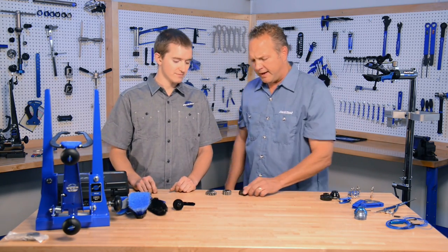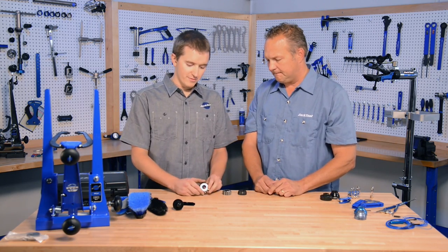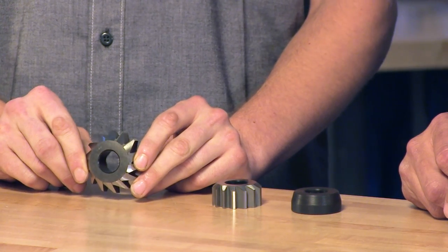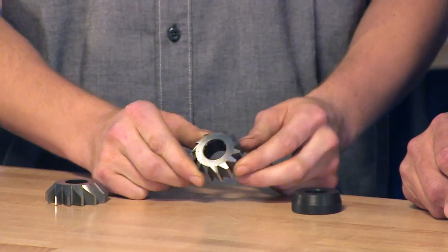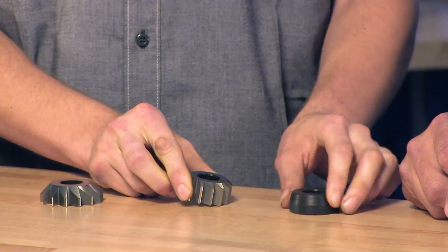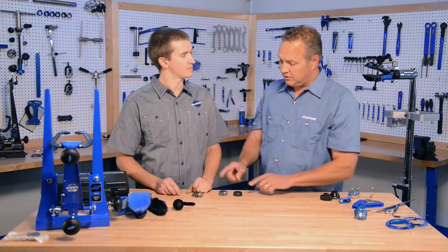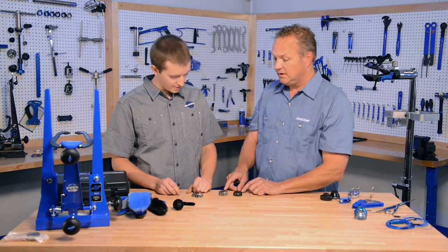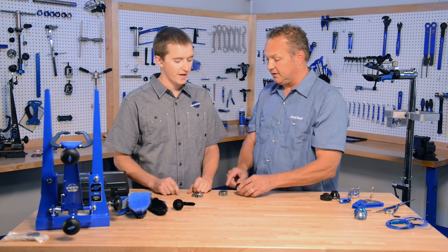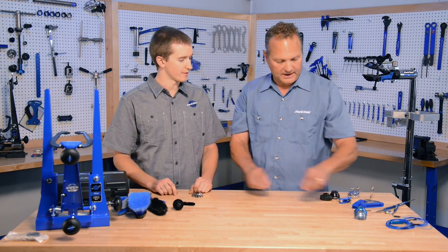These are two new reamers and a pilot. This new reamer is the IS-52 lower headset cup reamer — it'll fit on our HTR-1. This is a Shimano press-fit bottom bracket standard reamer, also for the HTR-1, and this is the corresponding pilot for that reamer. You use this in conjunction with the facer, so you're reaming and facing. If you don't want to ream, you use the pilot in place of the reamer. For press-fit, you always face.